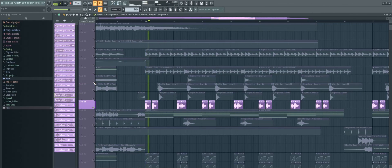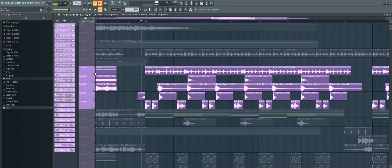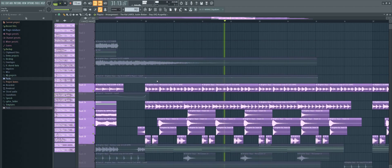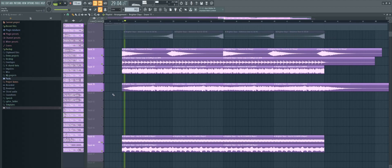Start off the drop by adding drums, starting with a kick, then a snare and some percussion loops. Also make sure to keep the ambience going through the whole track, but make sure to sidechain it in the drop.